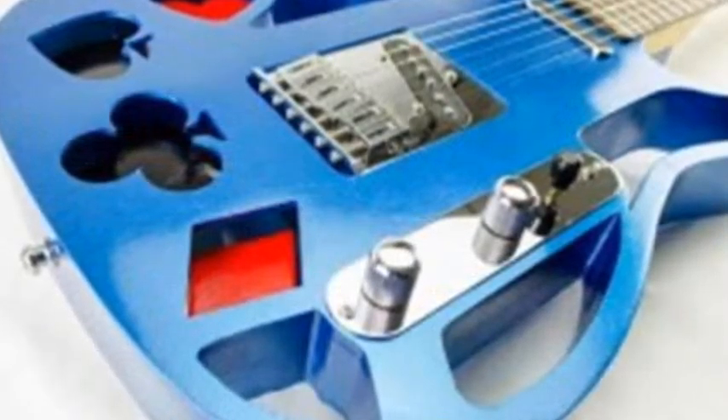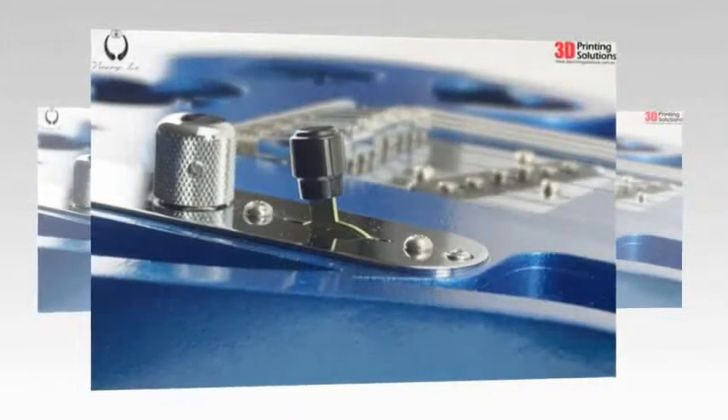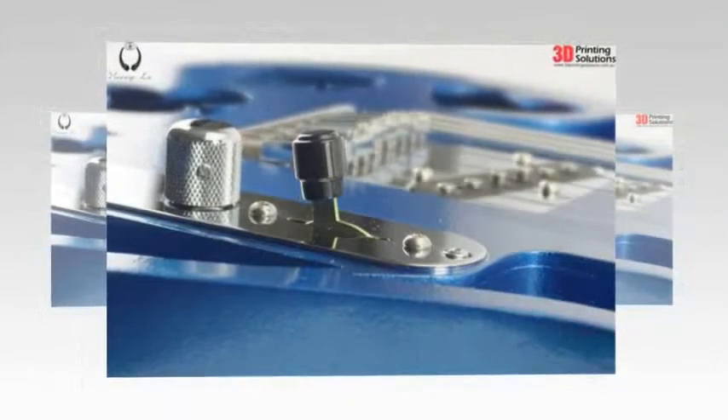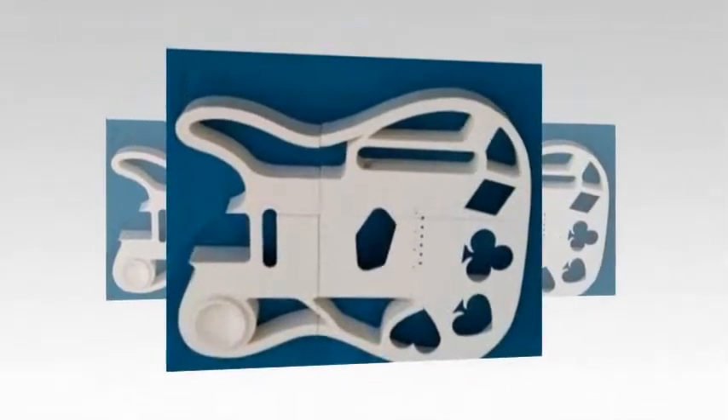Tyson, who operates 3D Printing Solutions Australia, the country's number one supplier of 3D printers and supplies, found inspiration for the aesthetic direction of the guitar design through the French suits found in a standard deck of playing cards.